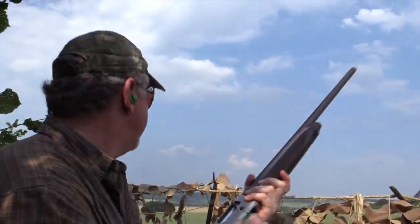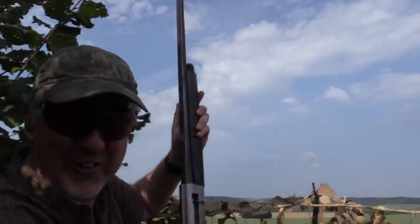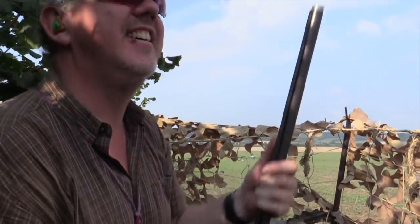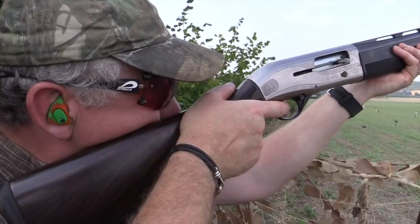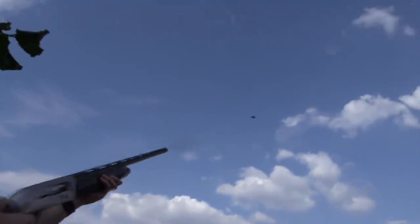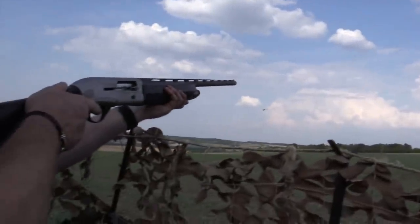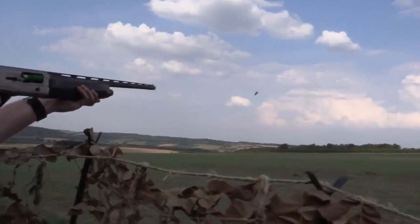I'll have to come back for another shot. That was a big one. Wait for it, wait for it, wait for it — blocked. That's just dropped behind us, dead.